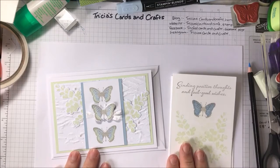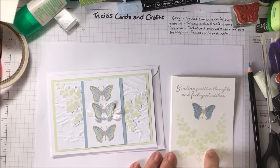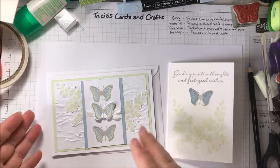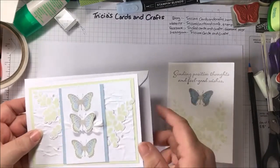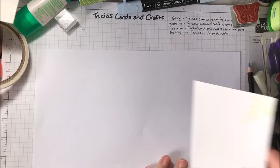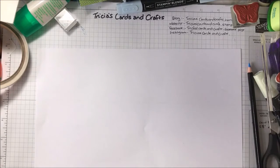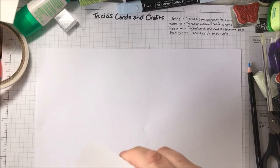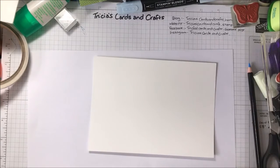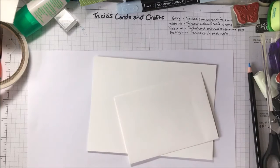These are the cards that I've made for this time and I'll show you how to make the simple one, and then I'll explain how I made the stepped up version. So we'll start off with a note card and envelope. These come in packs of 20 — 20 cards and 20 envelopes.